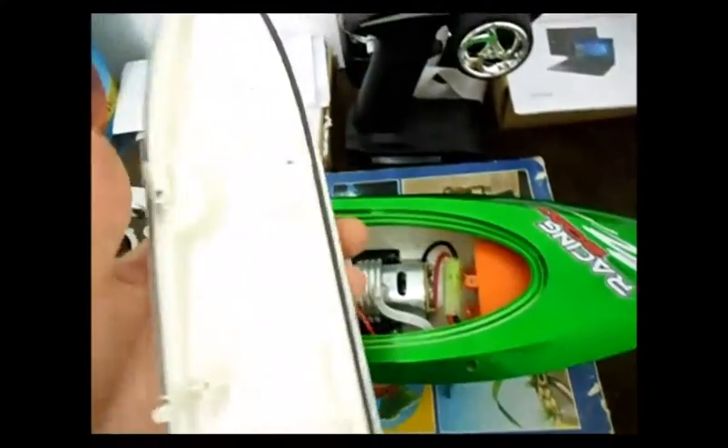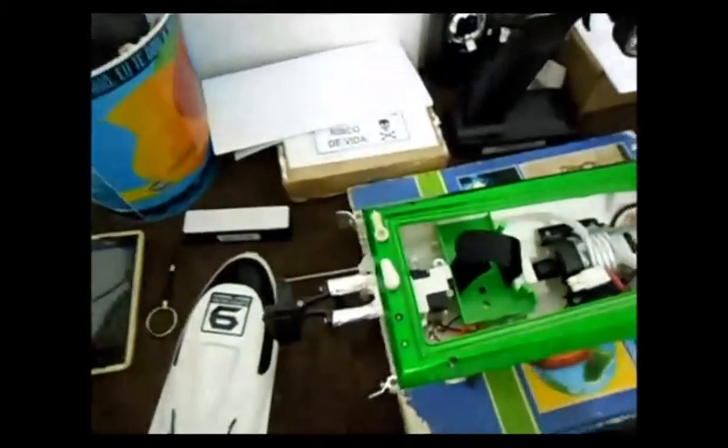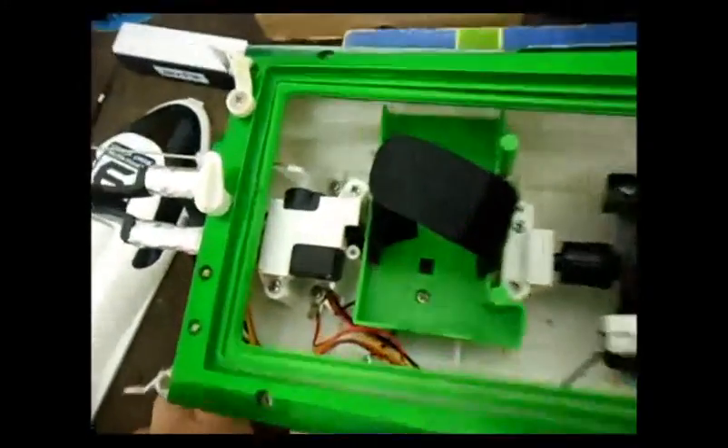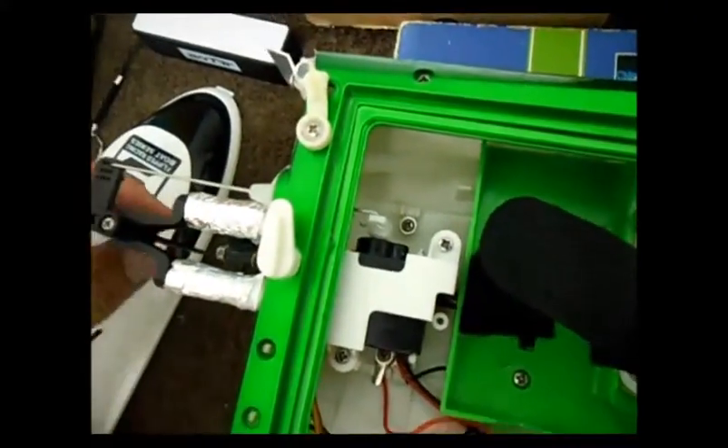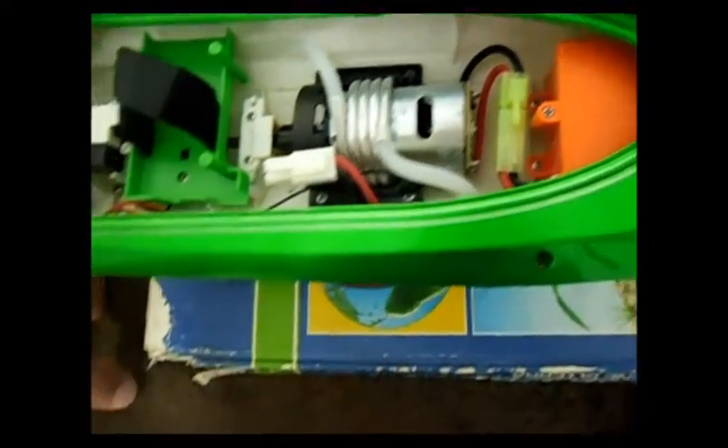It is very complete. It comes with a bucket here to avoid water in the system of the boat. For those who are starting in the hobby, I found it very interesting. It comes with a servo here that takes care of the rudder, and a motor — if I'm not mistaken, it's a 370mm or 380mm motor.